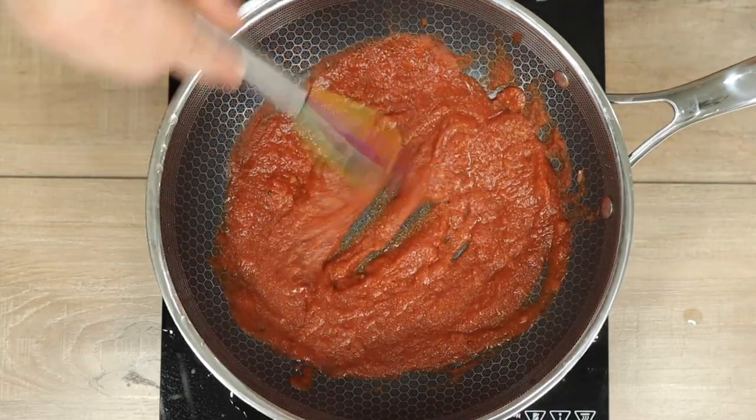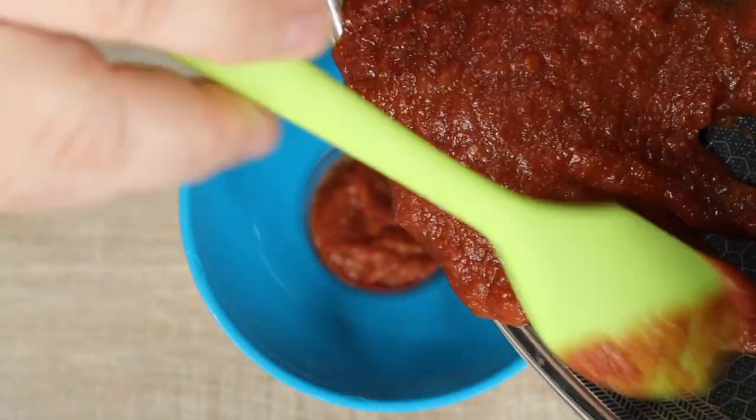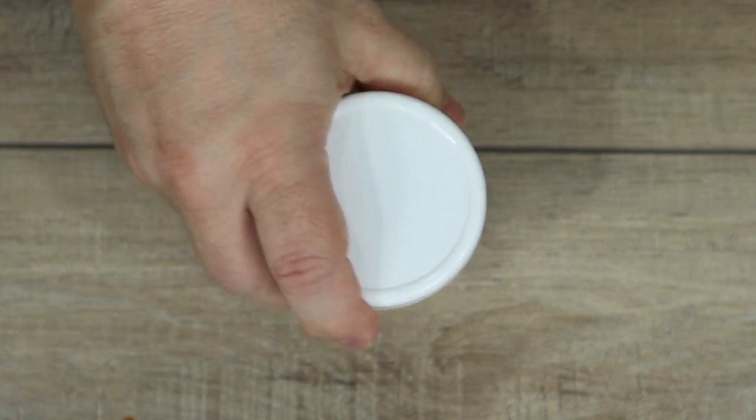Look how good this looks — that's going to be great on my tacos. To store it, I just get a mason jar and a mason jar funnel, and I'm going to get all my taco sauce out down that funnel and into the mason jar. After that I'll toss the cap on it and it's ready to go in the fridge.